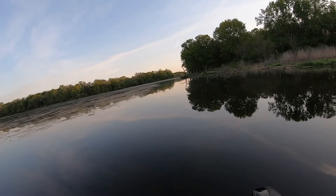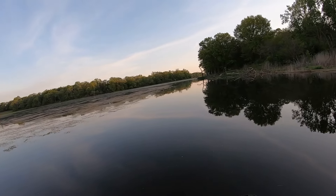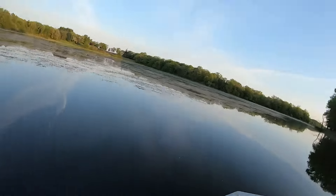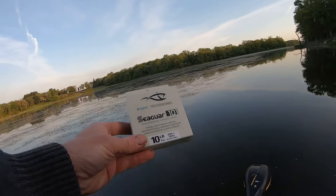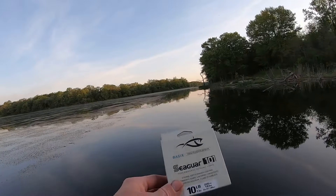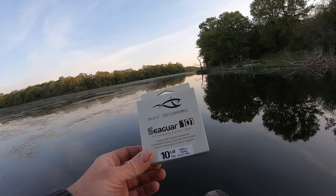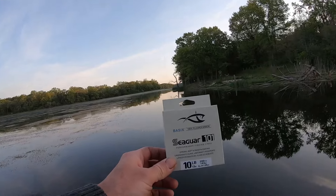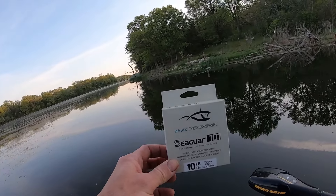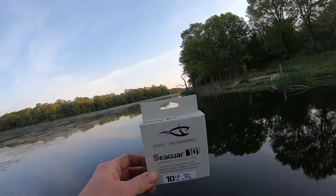It's about six o'clock and 50 degrees right now. I'm gonna be trying out some new fishing line — the Seaguar Basics fluorocarbon. I have it on a spinning rod as a leader and also on a baitcaster. 10 bucks, 10-pound line. Gonna be throwing that around today and testing it out, see what kind of quality you get for $10. You can't beat the price, but does it hold up? One of the big complaints I heard in reviews is the strength — that was one of the biggest downsides — so we'll test it out today.